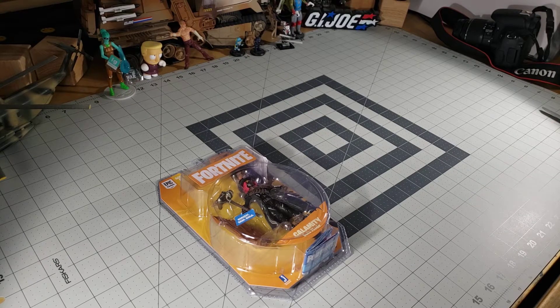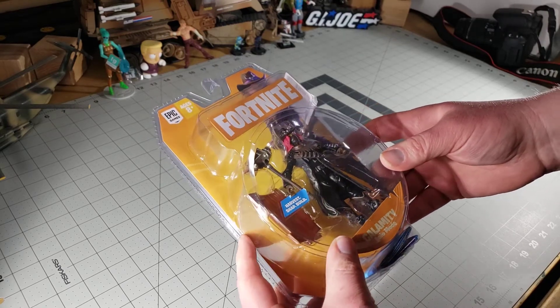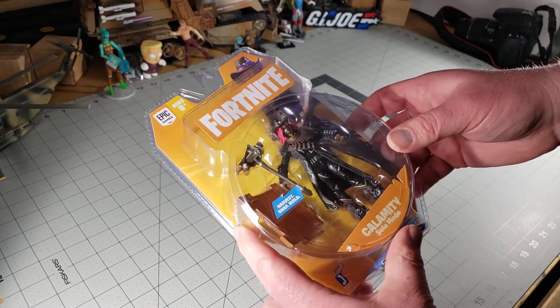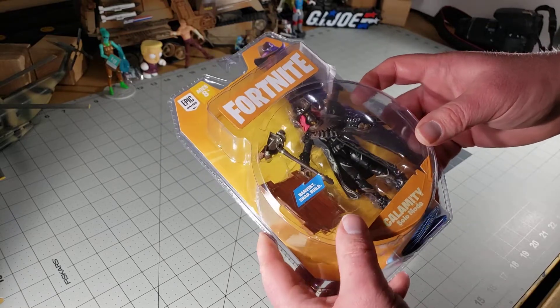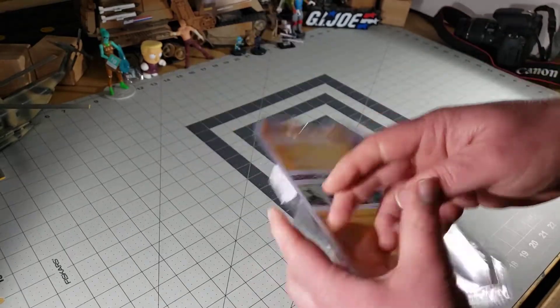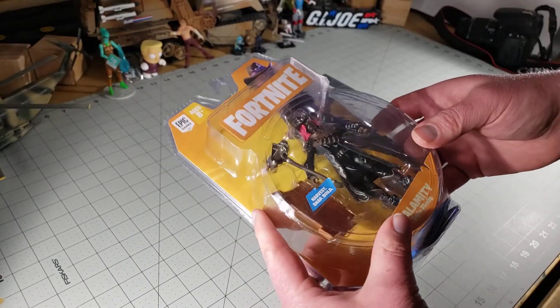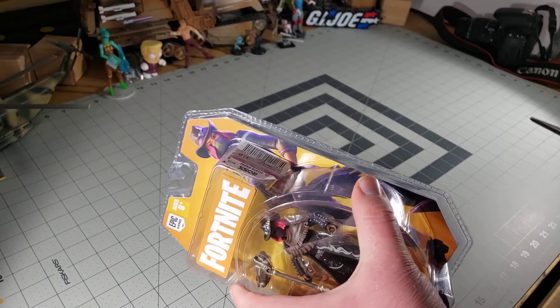Welcome back to another photo GI Joe hero figure rating and opening. Today we're going back to Fortnite - this is one of the figures that sold me on the Fortnite series: Calamity. There's something about having a three and three-quarters female cowboy figure that just seemed really cool. The box art is really cool with the red hair - it all just looked really cool.